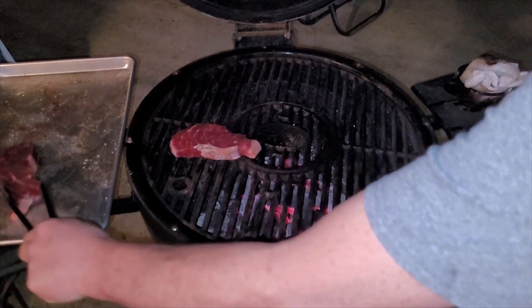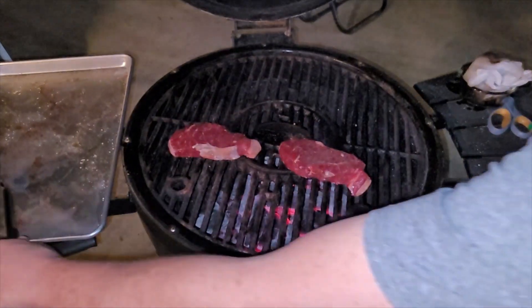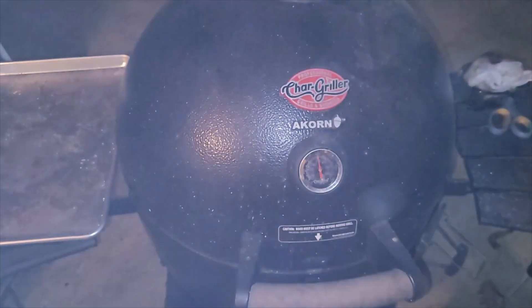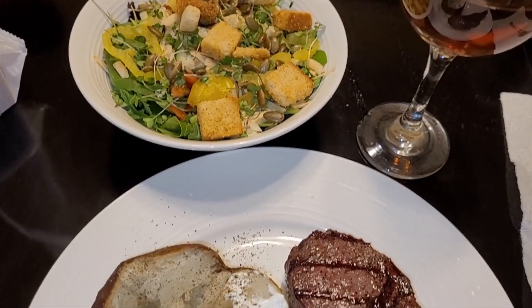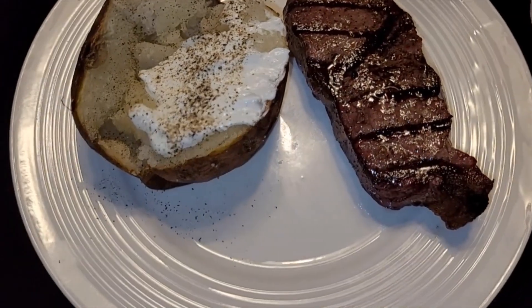Now we're going on with the steaks for tonight's supper. Look how pretty that grass-fed beef is. And there you have the steak dinner — now on to the tuna fish.